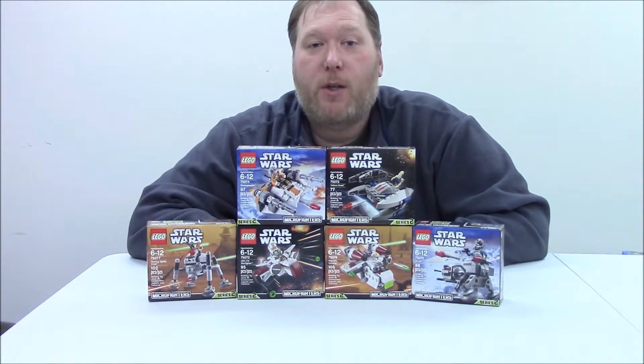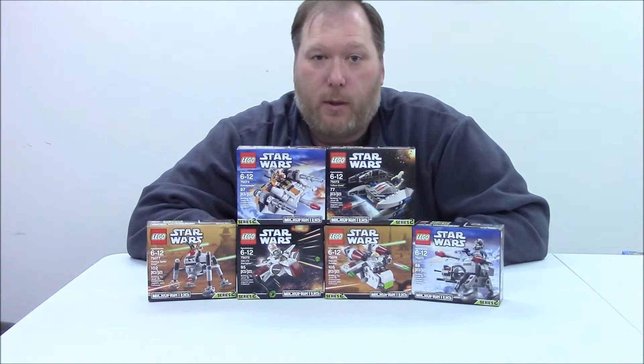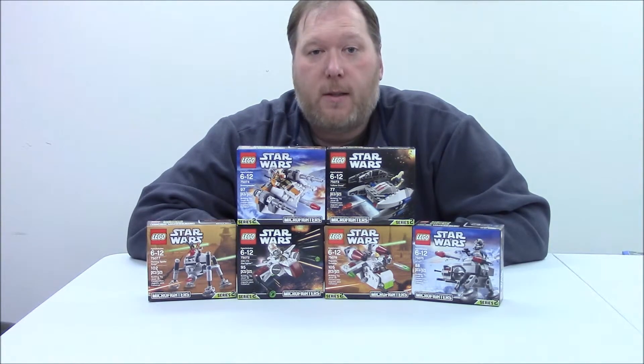And I want to question you, the audience — how would you like me to review these? For the first series, I did all six in one video, but I've been debating on whether or not I want to do each one individually. So leave your comments, let me know how you'd like me to review these sets.